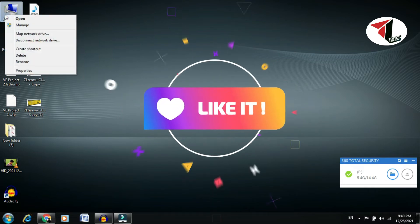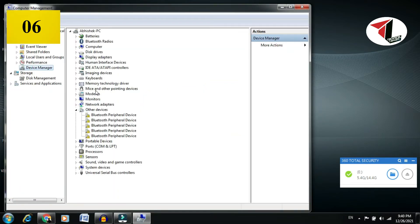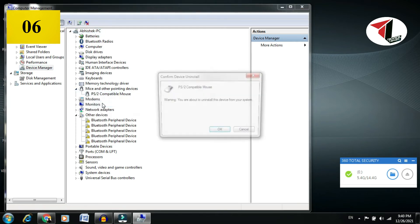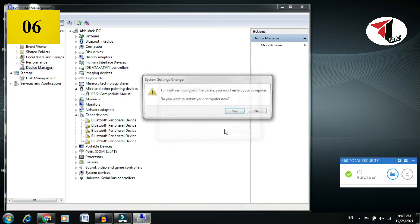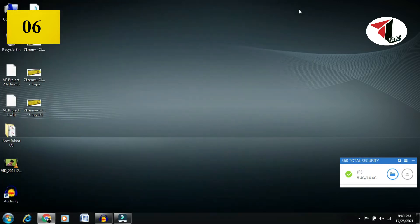If none of those methods worked, go to Computer Management, then Device Manager. Find the mouse software, click Uninstall, and press confirm. Then restart your PC. Normally when you restart, the mouse or touchpad will work again.